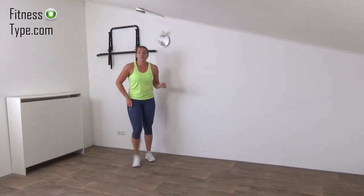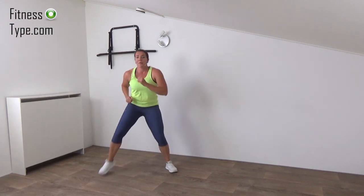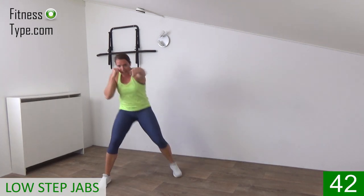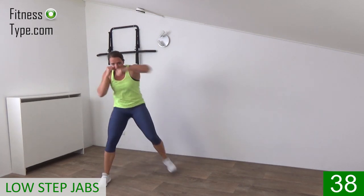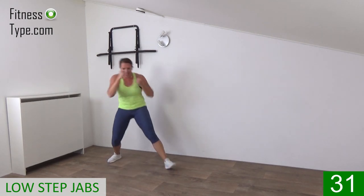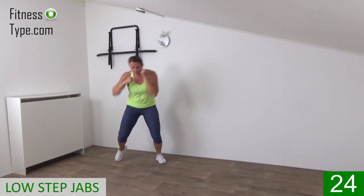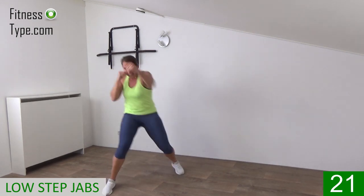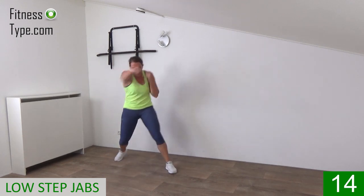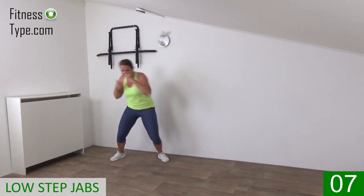Three more exercises. The next one is low steps and we jab. So we are down a little, we step in front, back, and while we step we make jabs. Hands up, jab, jab. Step front, back, hands up back to your face. Power in those punches, stay down a little. Wide stance, right, left, right, left. Come on, 15 seconds left, power. Front, back, stay down. Almost there, last one, that's it.